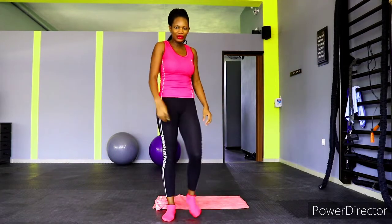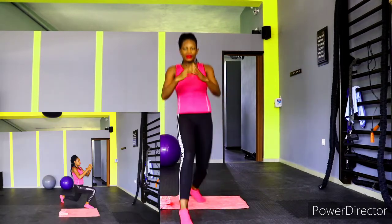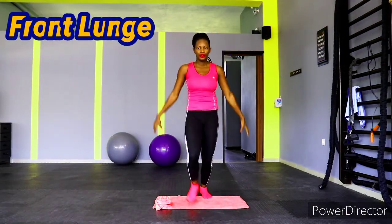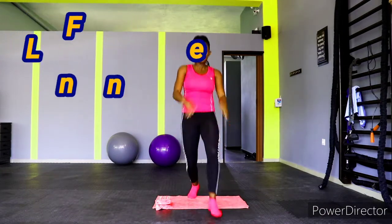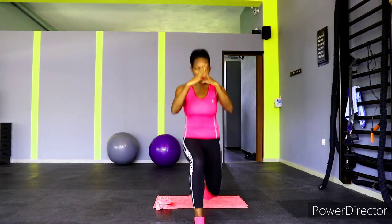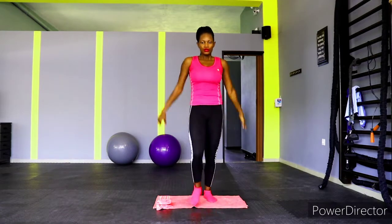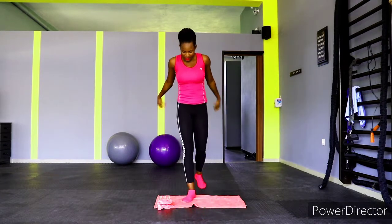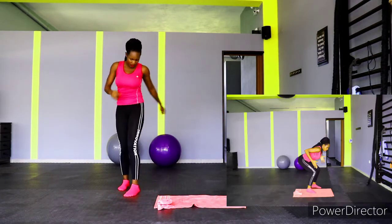Are you ready? I know you are and I know you can do this. Let's go for front lunges — alternate your legs as you go. Keep going, we're halfway through. Yes, you at home, I'm talking to you — keep going, don't stop. We're almost there. Front lunge — and that's it.